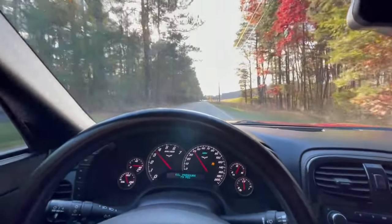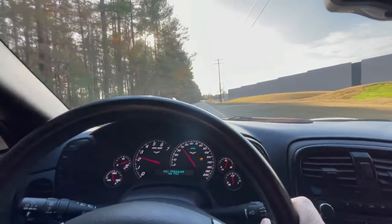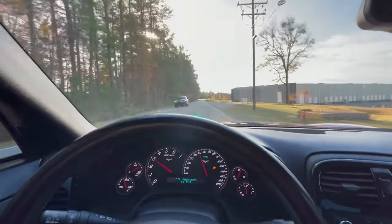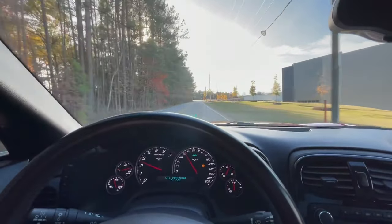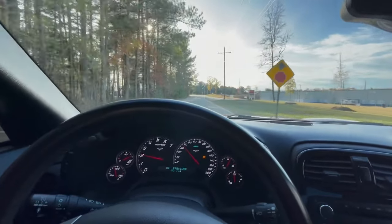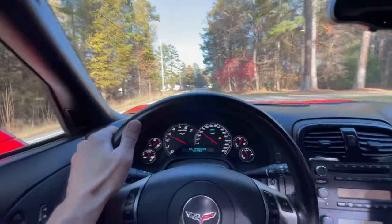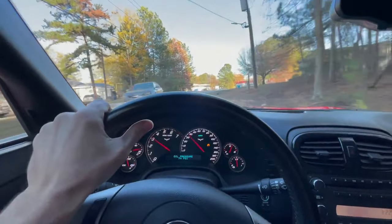It feels pretty damn responsive to me. We'll do third gear just to give us a little better feel. I'm not going crazy, we're on public roads here, but it kind of feels like we're out of the power band. Second again, rolling at 2500 RPM.